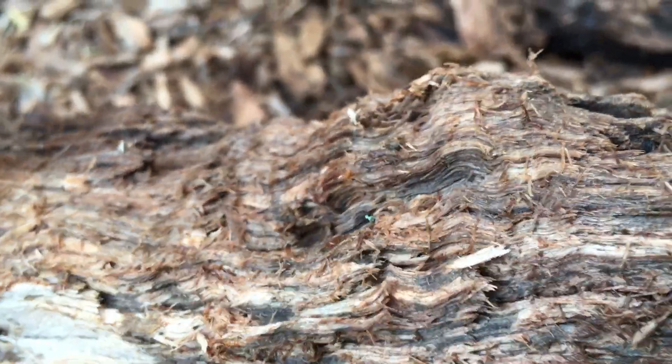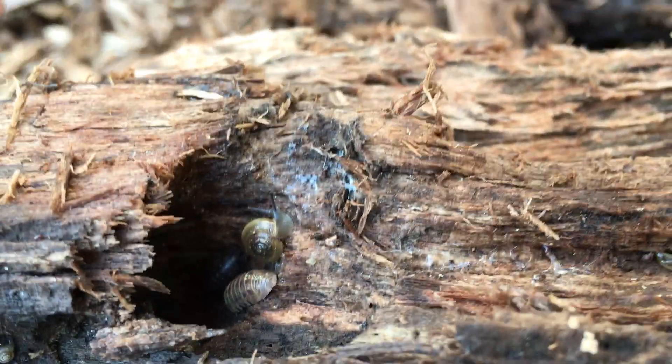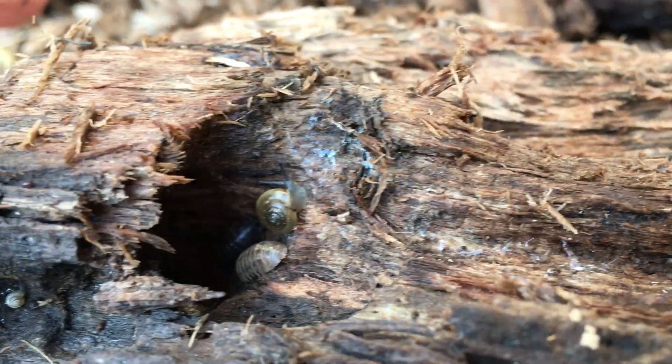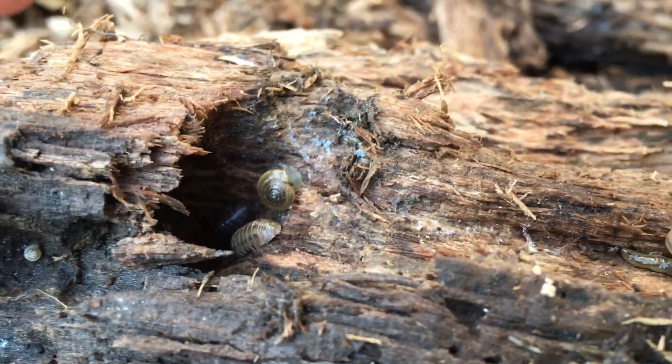So those are invertebrates. And what invertebrate means is it doesn't have a backbone like you and I have. See there — there's a roly-poly in there with that snail.